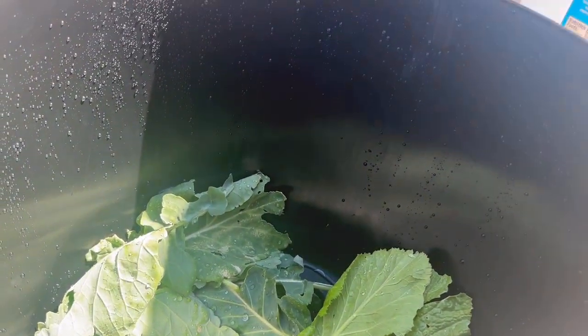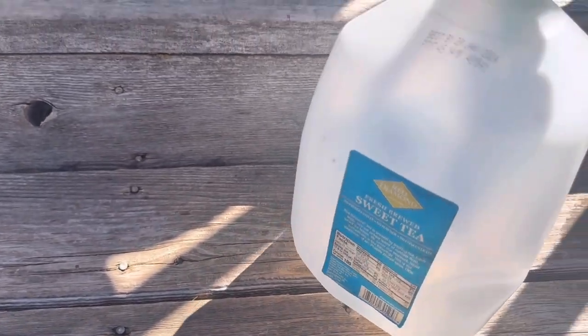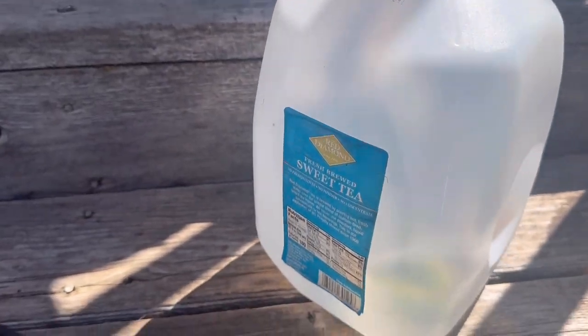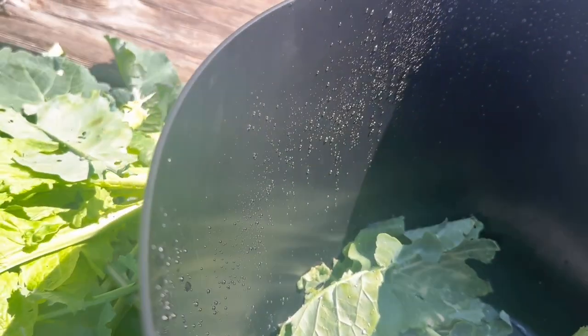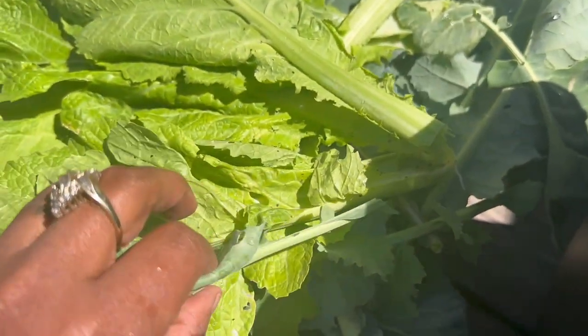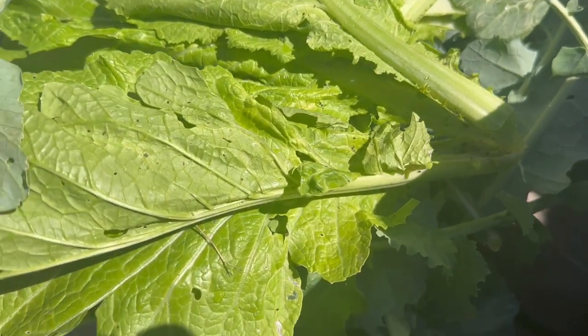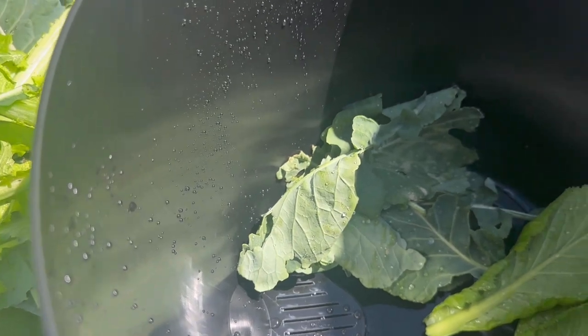I'm going to go ahead and make another jug of fertilizer, so as I get these scrap pieces I'll put them in a container, boil some more hot water, and put those in there. You've got to make sure you look in the veins of the greens for all the little critters and dirt — you have to look at it real good. So I want to clean them outside first before I take them in.